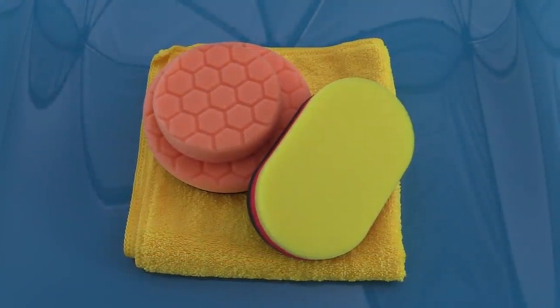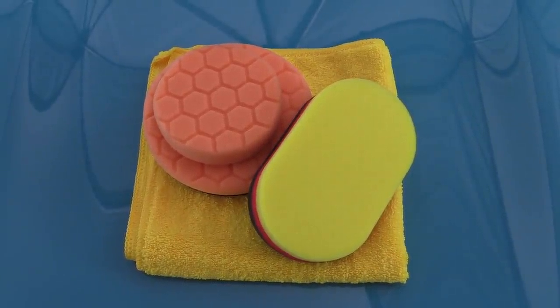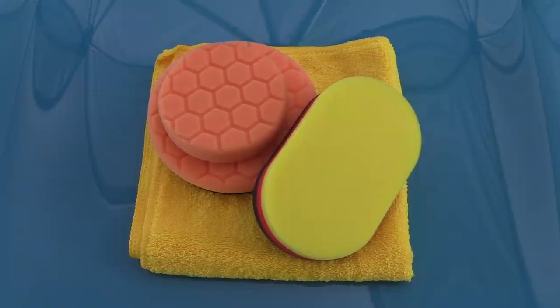I intended to machine polish the main panels and give the remaining areas a hand polish with some pristine pads and applicators. Being a brand new motor, there wasn't a great deal of swirls present, but when applying a durable protectant it makes sense to polish the surface first to prevent sealing in a multitude of sins you might later regret.